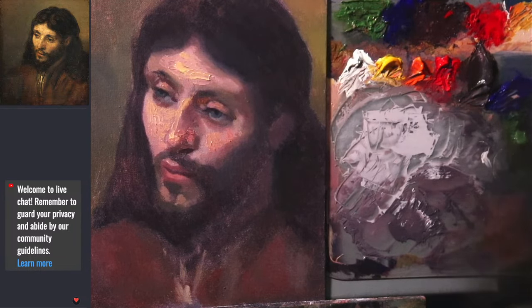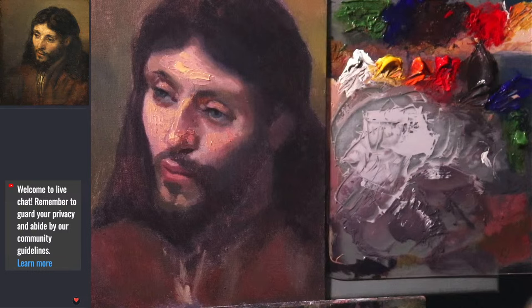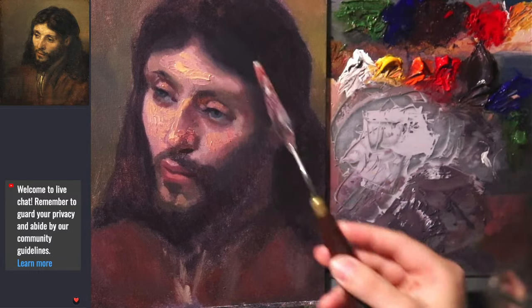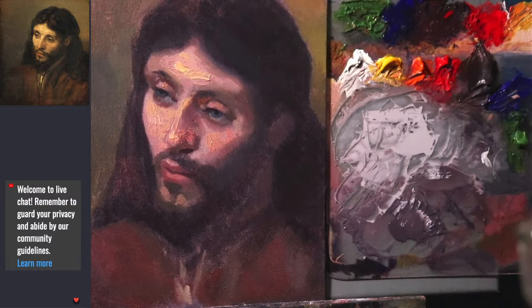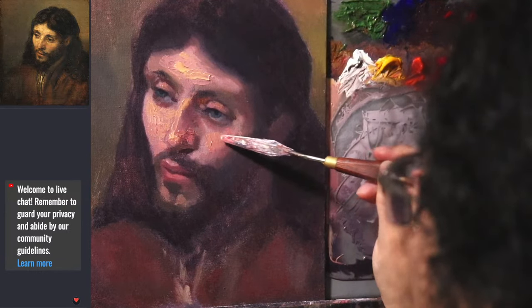We tried to get the effect of a lead white type of look to it. You can see from this camera angle - we'll zoom in later - that it's pretty heavily painted in there. But I don't think it is completely dry, so to test that I will run my palette knife.